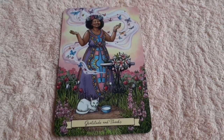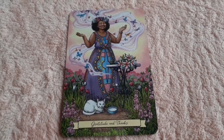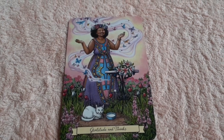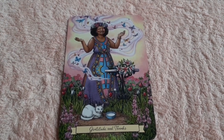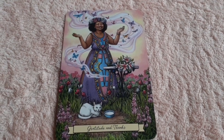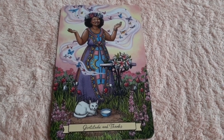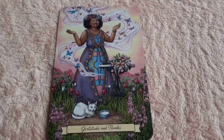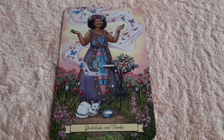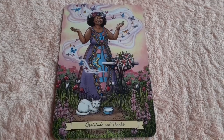This is one of my favorite cards from the air section: 'Gratitude and Thanks.' This woman is clearly happy, grateful, and giving thanks for everything she has been receiving in her life. Even her little kitty is happy with his full bowl of milk. She has plenty of everything — the butterfly symbolism, the crown of flowers. She is happy. Wonderful card, absolutely gorgeous.